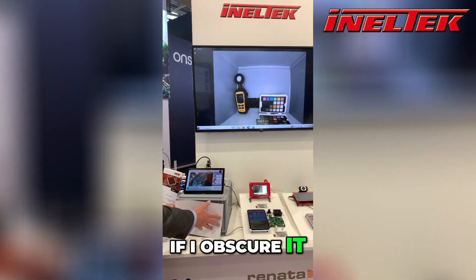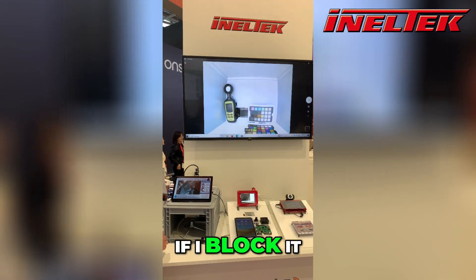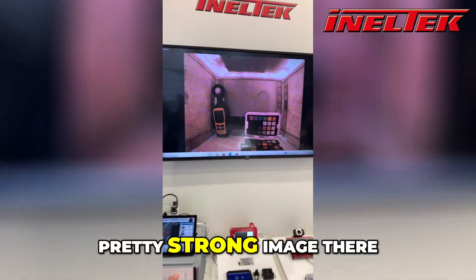If I obscure it, you see the camera automatically adjusts. If I block it really well, I'm now down to about one or two lux and it still recovers and gives a pretty strong image there.